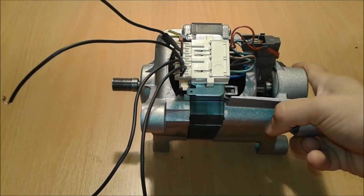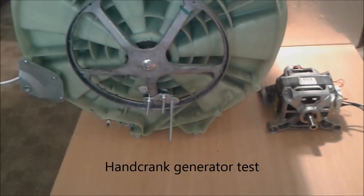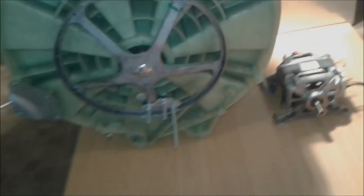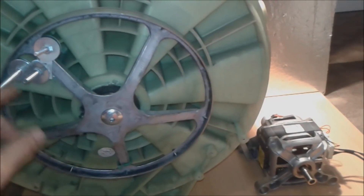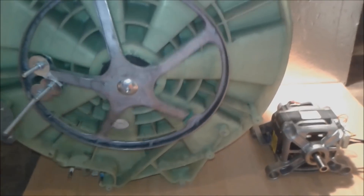This is going to be the setup for the washing machine motor generator. We identify the field windings and apply power to them, then rotate the rotor using this washing machine drum — the part inside the washing machine. We're going to put a belt on the motor just like it's normally used in the washing machine, spin it, and apply power to it.